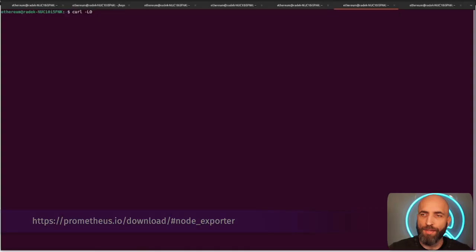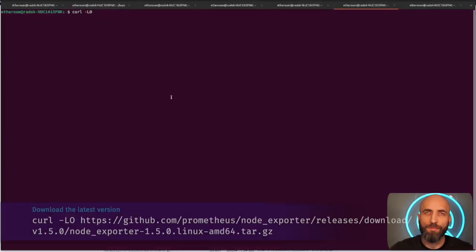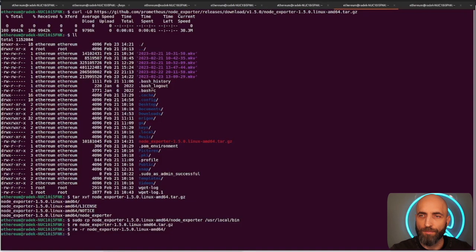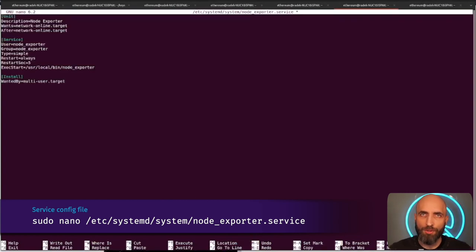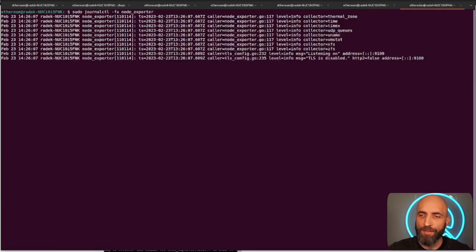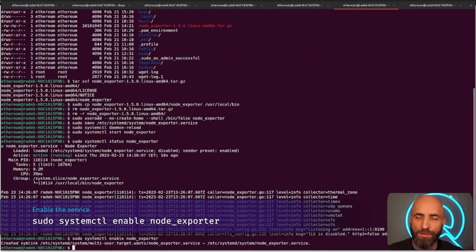Now enable Node Exporter, which exposes operating system metrics for your Ubuntu server. Download the latest version, extract it, copy to `/usr/local/bin`, and clean up. Add a new user for Node Exporter and create a service config — there aren't many options to configure here. Enable the service and check the status. Node Exporter is listening and ready to work.